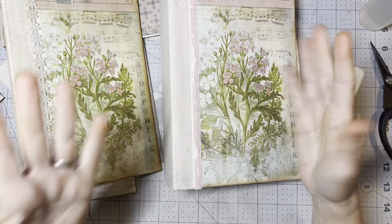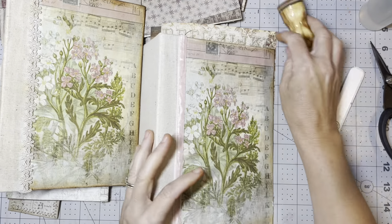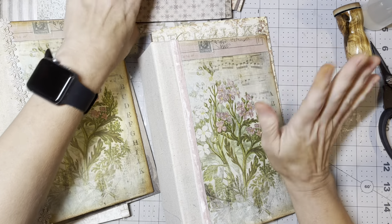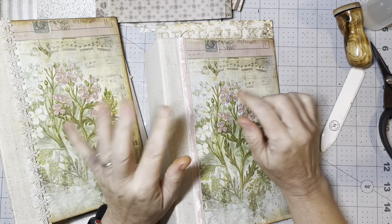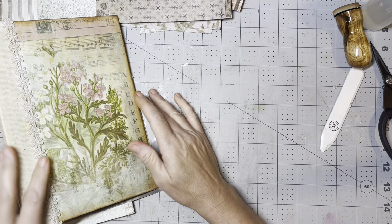Hi guys, welcome back to my channel and my inky hands. I don't even know what video this is — I'm lost, I have no idea. Today, this is the second journal that I'm doing at the same time.